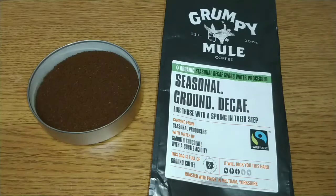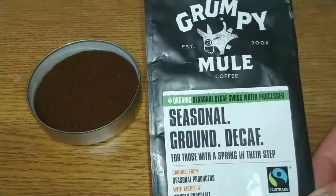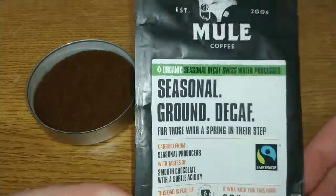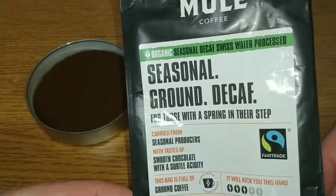Hello friends, this is DMC. This is my quick review of Grumpy Mule's seasonal ground decaf coffee. On the front of the pack it says: Grumpy Mule, established in 2006, organic seasonal decaf, swiss water processed coffee.